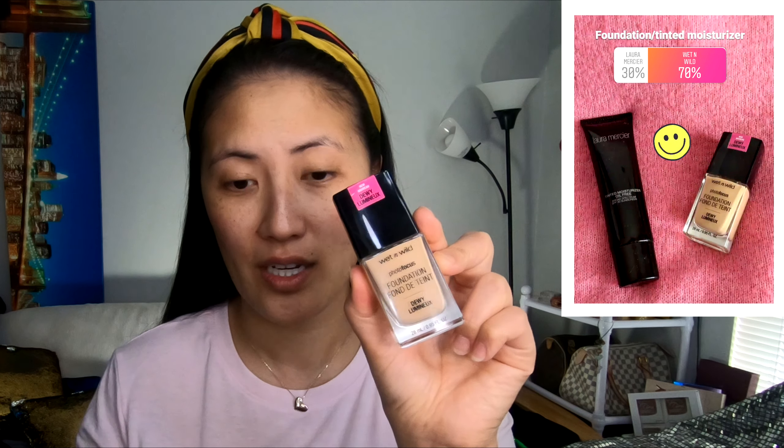My primer's on, and now it's time for foundation. I did post on my IG story. I put a picture on screen indicating the results, but for my foundations, I had two options: either a foundation by Wet n Wild — this is their Dewey Foundation, I did do a review on this — or the other choice was more of a tinted SPF lotion, like a tinted lotion. I thought everyone was going to pick the tinted lotion. I was wrong. Instead, a lot of you guys picked the Wet n Wild.